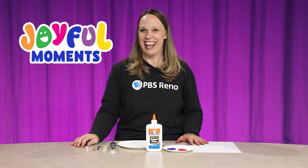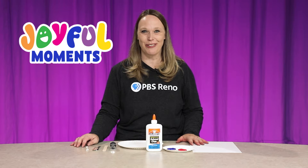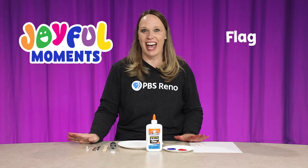Hi everyone, it's Joy, the Director of Education at PBS Reno, and today I have a joyful moment to share with you. We're going to make a flag fan.